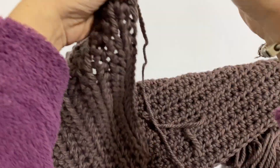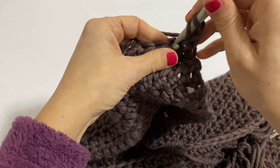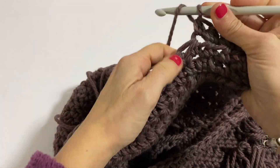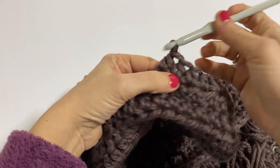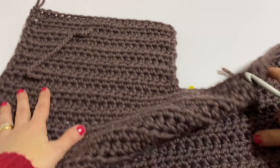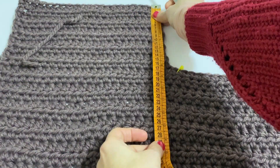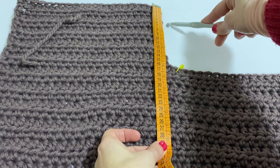And so the front panel gradually grows — the first front panel. So continue now and we'll see each other with the work more advanced. I have worked the first ten rows of the left part as you can see. This means that these ten rows represent for me, you see, a height of about 16cm, and this is where my arm will pass through later.